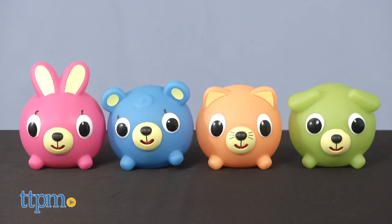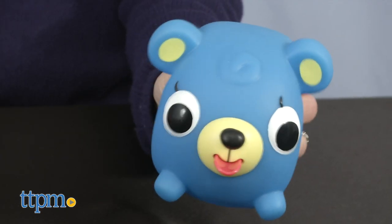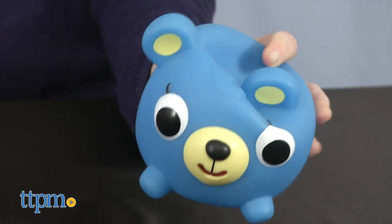These balls also come in neon Jabra Ball versions of bright orange, electric blue, neon pink, and bright green, in the same animal styles as before: cat, bear, bunny, and dog.